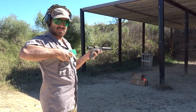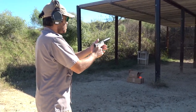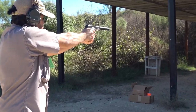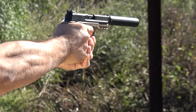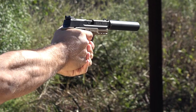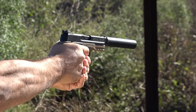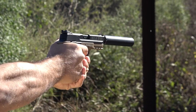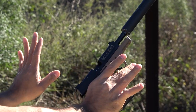First up, we have the Aguila .22 Calibri round. It's a varmint-type bullet, 20 grains — about half as heavy as a standard .22 bullet — and it's only powered by the primer itself. This ammunition was very, very quiet. The only thing you could hear was the firing pin hitting the .22LR rim, and actually the sound of the paper tearing was louder than the actual report of the firearm.